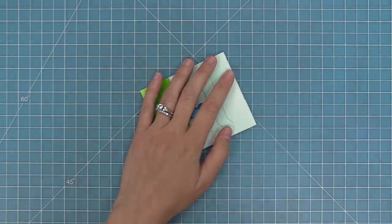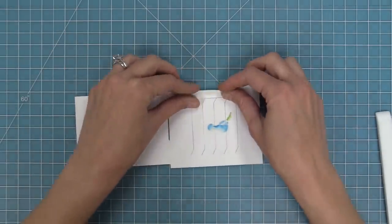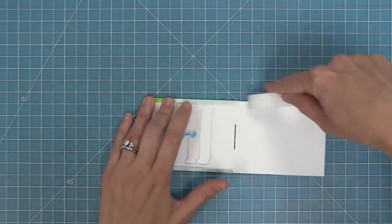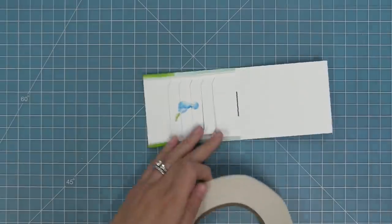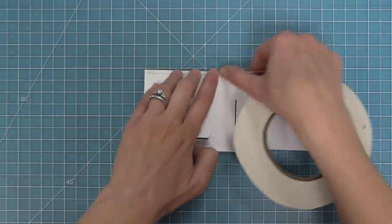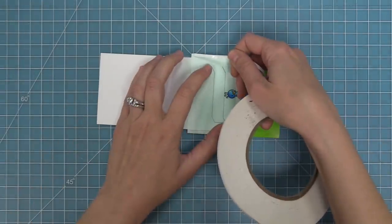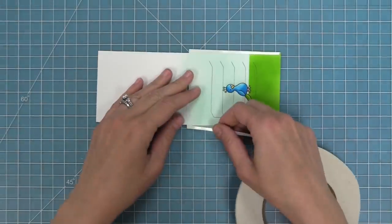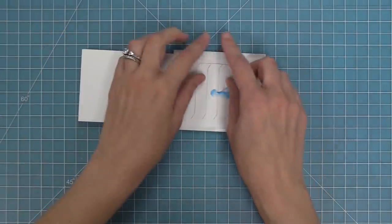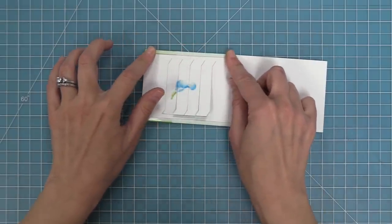We're going to form the interactive mechanism by folding along the score lines the die created, folding right down in the center and creasing that really well with the bone folder. We'll open the pocket piece up to the inside and fold along the tabs on the top and the bottom — starting in the center and pressing out to the outside edges, then using the bone folder to give a nice sharp crease. Next we're going to work with some 1/8-inch double-sided tape, putting tape on the inside and outside of both tabs for a total of four pieces of tape. We'll line up the tape on the inside of each tab, flip it over, and then add the same 1/8-inch tape to the front of the pocket piece on both tabs as well. Then we'll flip it to the inside, peel up the liner paper, and attach the tabs to the sides — this creates a track for our moving piece to move in. We'll peel up the liner paper on the other side and attach that to the inside of the pocket piece.